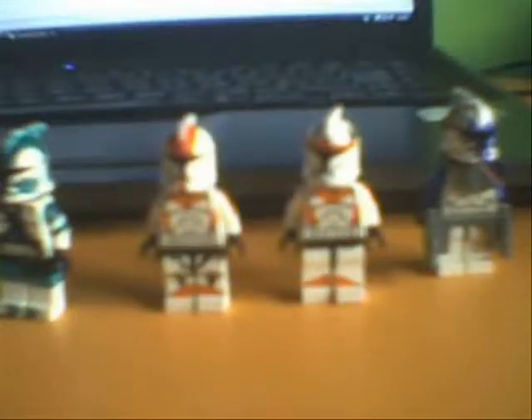Hello, this is Kanar123 with another video. I have four more customs and this will be my last customs for now, because I need to get more battle packs. When I get them, I'll make some new ones.